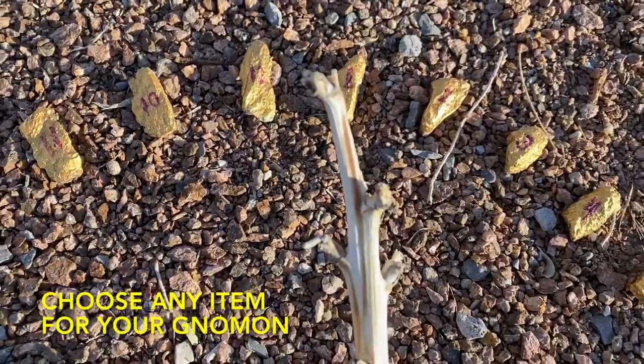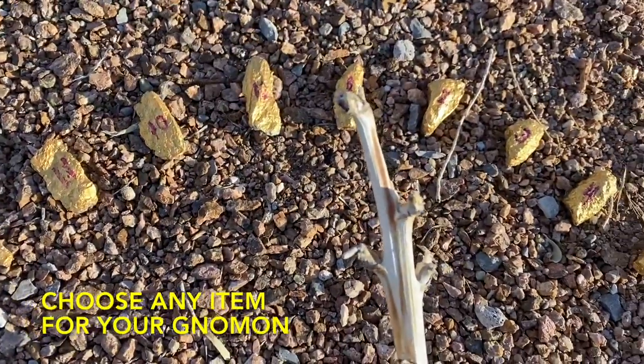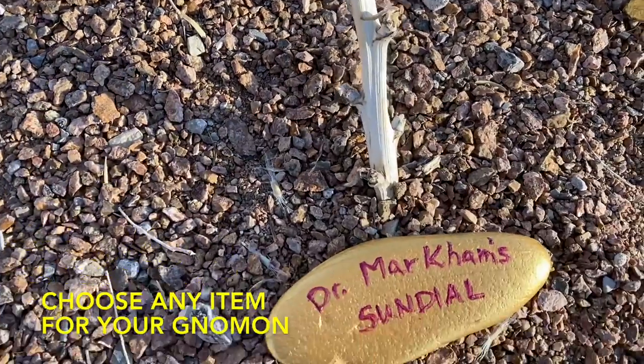My gnomon is just a piece of a yucca plant — literally, we just found it in the desert and I cut it off and stuck it in the dirt.